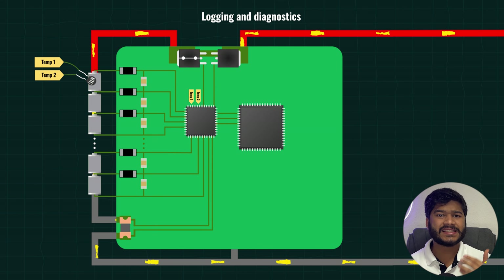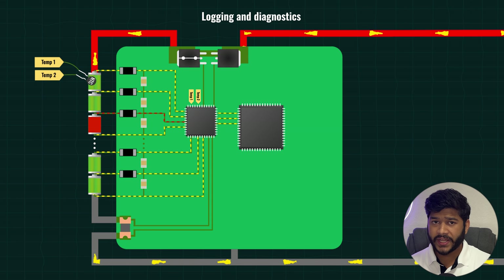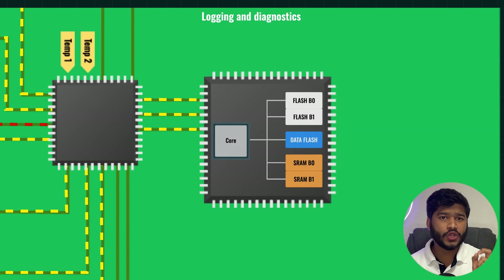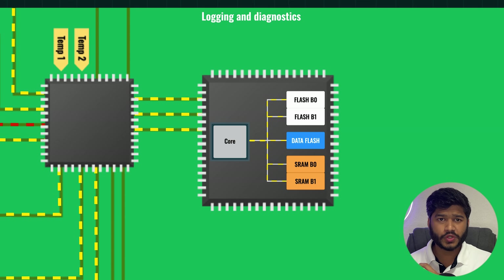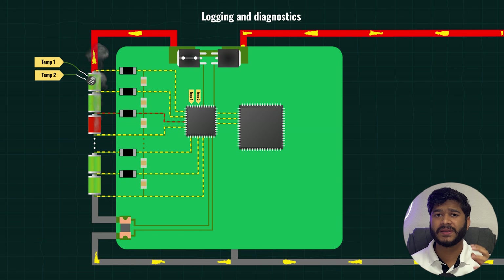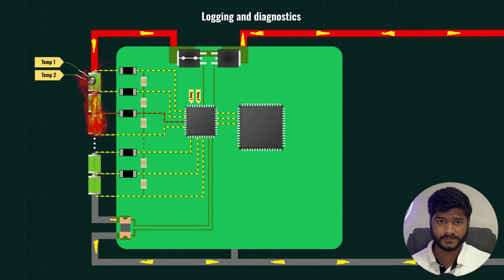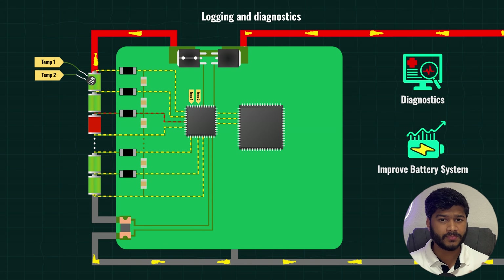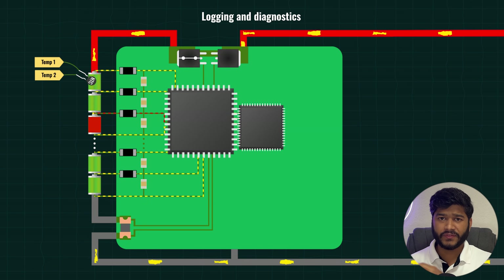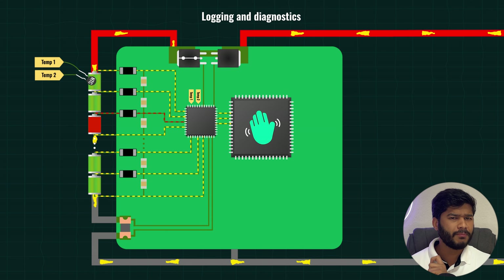The MCU acts as the memory and historian of the BMS. Every event detected by the AFE — like an overvoltage, a fault, or a disconnect — the MCU can log into its flash memory. Later on, we can retrieve this log to see if a particular cell has been frequently hitting under-voltage or if the pack had a sudden temperature spike. This is very important for diagnostics and improving the battery system over time. The BMS IC itself doesn't have the storage or complex logic to do long-term logging, so the MCU steps in here.